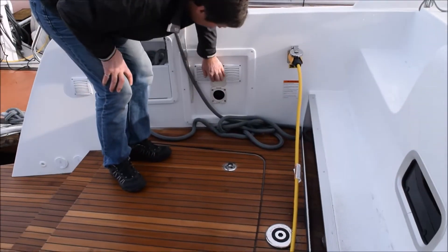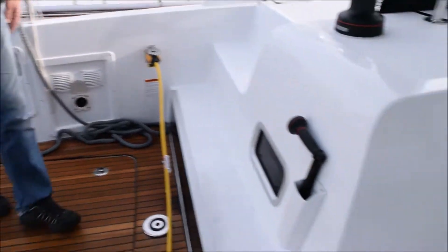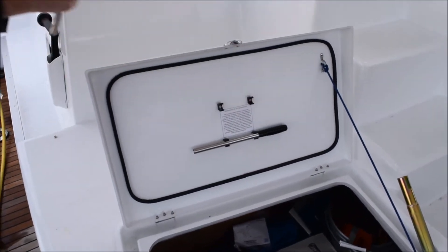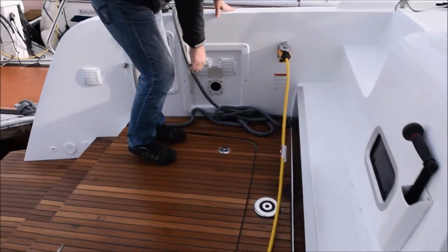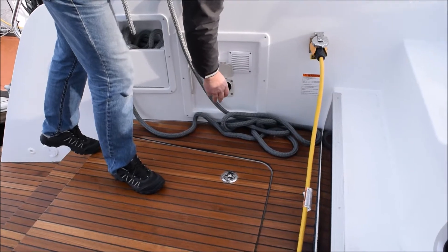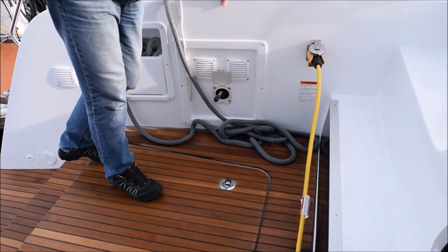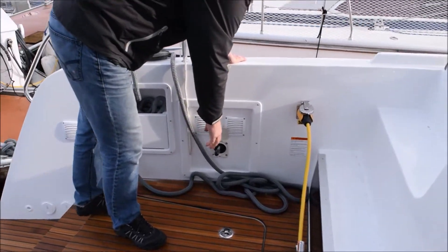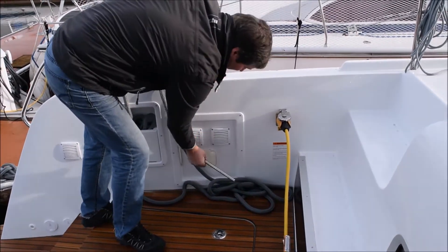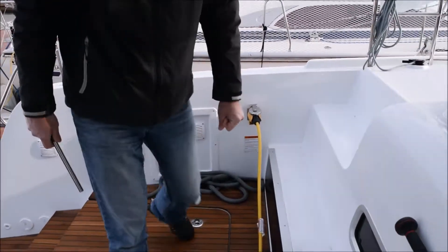The bilge pump is here. The handles are stored underneath the lid in the cockpit lazarette. There are electric bilge pumps in each hull as well, but each hull also has a manual pump on the other side. Both hulls are equipped with manual pumps, so it's just a matter of pumping. Pretty straightforward — you should never have to use that.